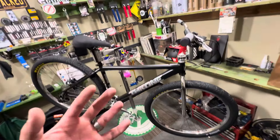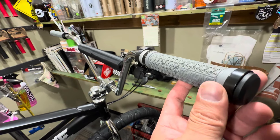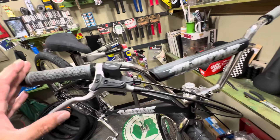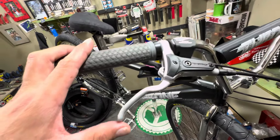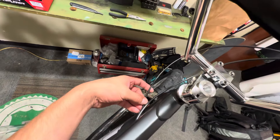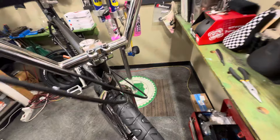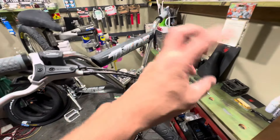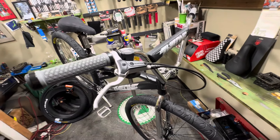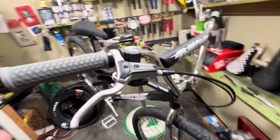Starting from the get-go, it has the traditional Throne lock-on grips. Going to the brake lever, it comes with the hydraulic Tectro brake lever — this thing works pretty good out of the box. I did notice the cables came a little bent up, but here at Stack we fixed it up. I'll be posting a video on how to get rid of those kinks, so stay tuned.